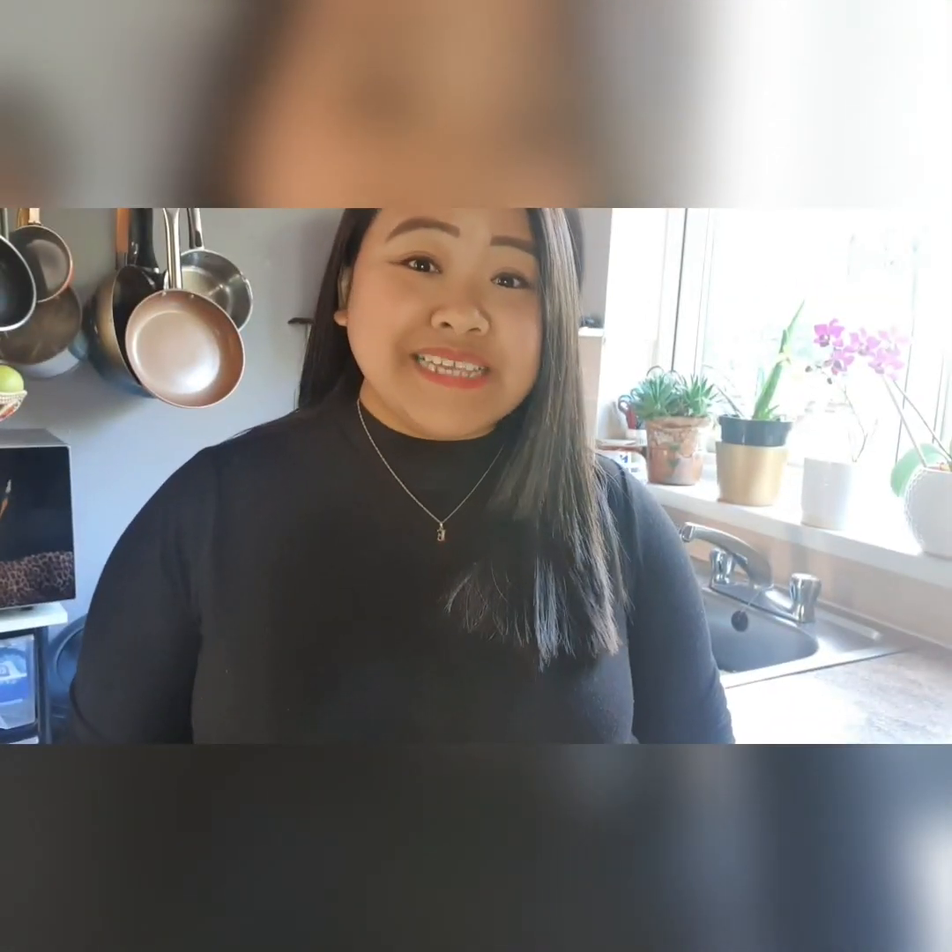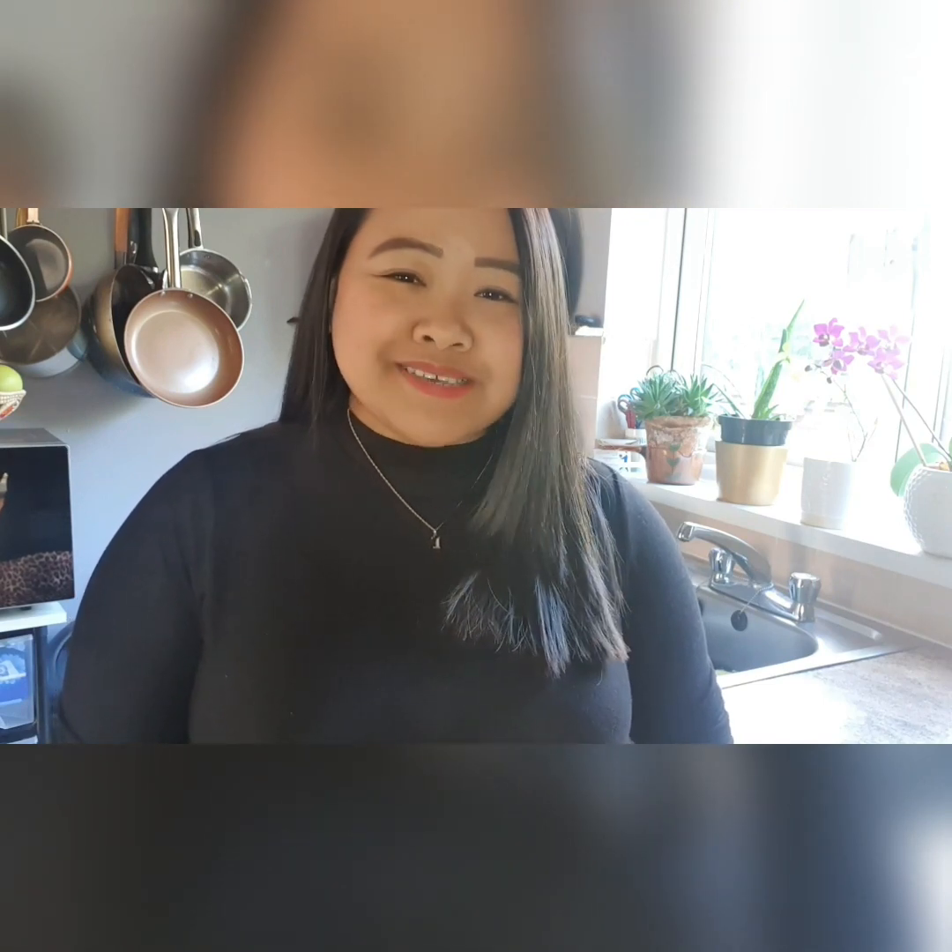Hello guys! So in today's video, I'm going to be showing you how I cook my Filipino Humba, or braised pork belly cooked in soy sauce. I'll be using only ingredients available in my kitchen cupboard. So enjoy and watch the process.